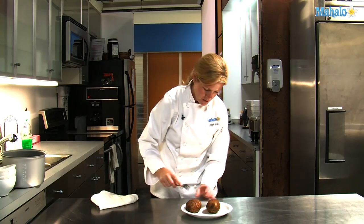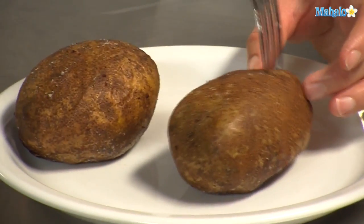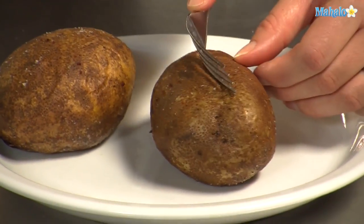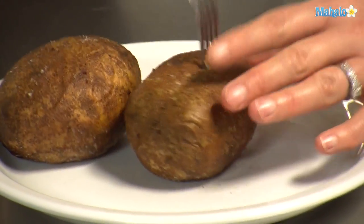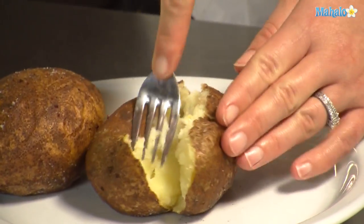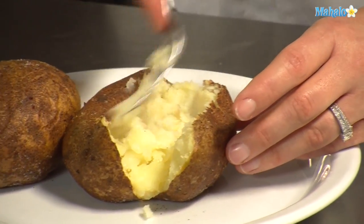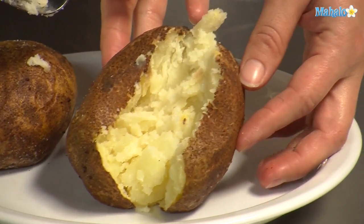They're very hot, but I want to show you how beautiful they are inside. So I'll take a fork and pierce along the middle of it and then try to split it in half. You look and see how fluffy and good that would be with some sour cream and butter. And there you have a perfect baked potato.